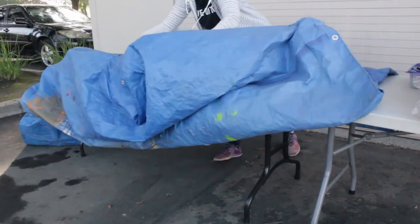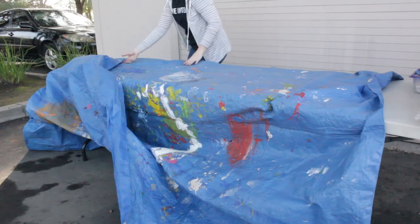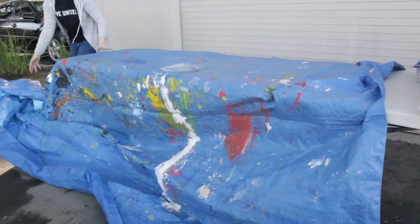At your paint station you will need to cover one of the tables with a tarp from your task bin. Unfold it and spread it out, leaving the excess in the front to create a lip to collect any spills.